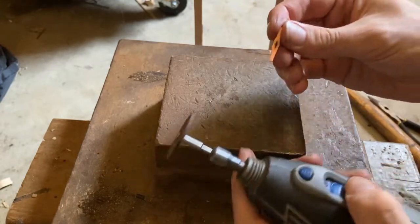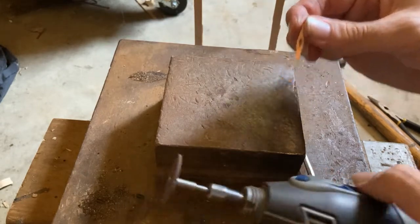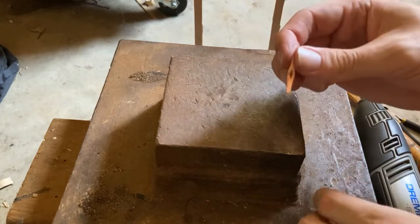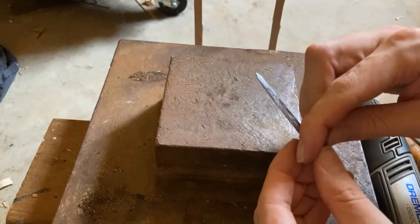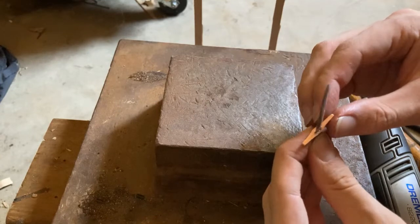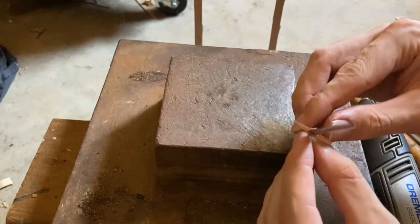I guess we can continue to do this to get closer to the shape I want, but that just about shows how I do this.